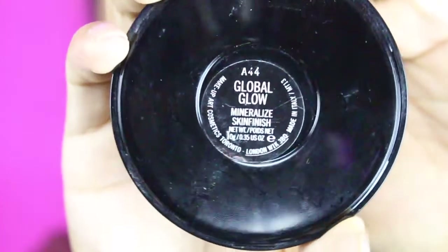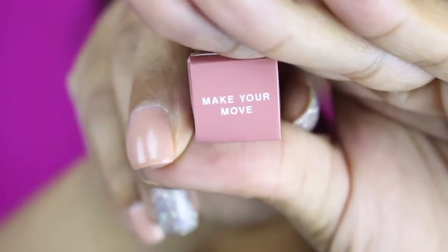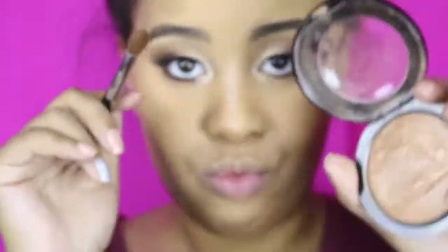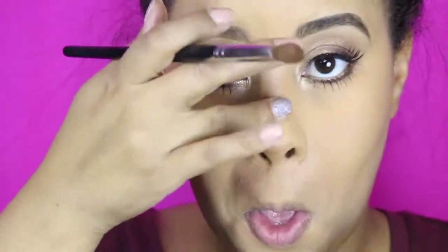We're almost done. I'm going to go in with Global Glow as our highlighter — isn't that such a pretty color. You're going to use that Make Your Move lipstick and your Lash Domination mascara. I'm just dusting this Global Glow across the bridge of my nose as well as my cheekbones just to give it a little pizzazz.